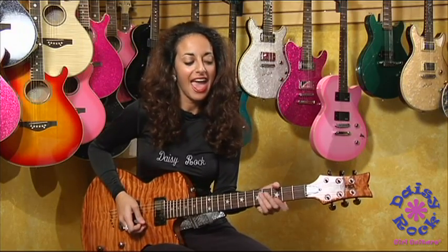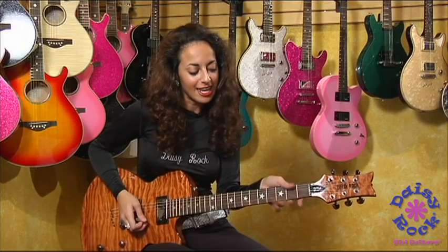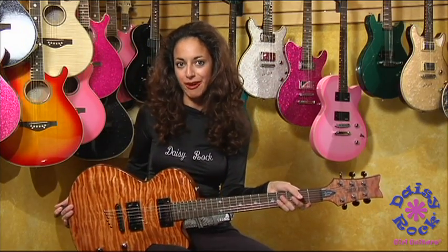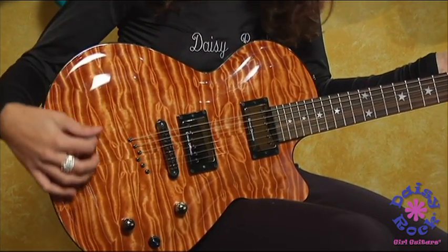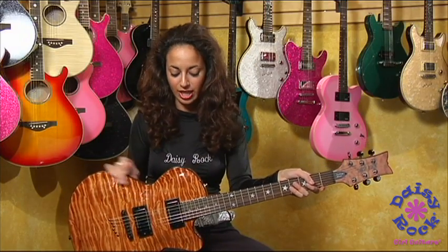I'm Ruthie Bram and this is one of Daisy Rock's coolest guitars in my opinion. It is the Rock Candy Special and the color is Honey Velvet. One of the great things I love about this is that it has a maple quilted top. It's very smooth and soft and amazing looking as you can see.